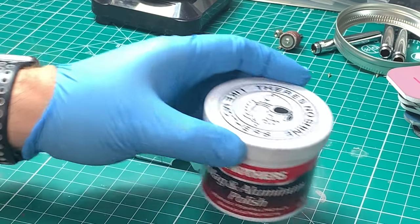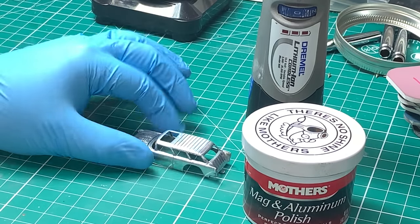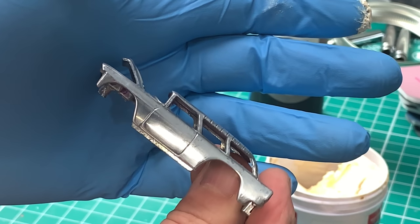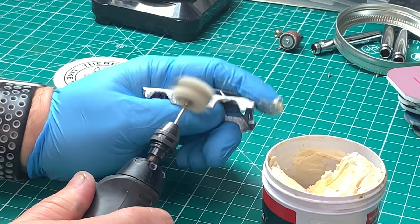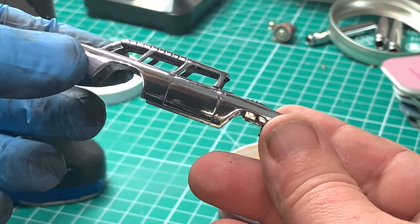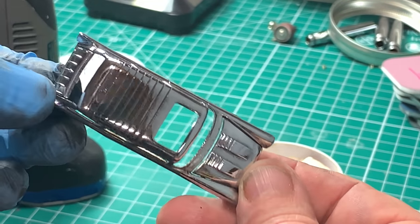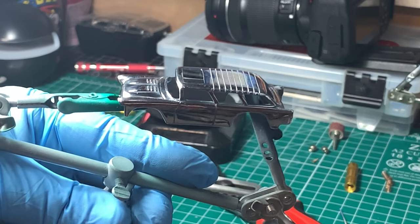We're going to take our Mother's polish as well as our Dremel with a soft wheel and start polishing up this casting. Here is the result after a little bit of polishing. I think this will end up looking pretty good.